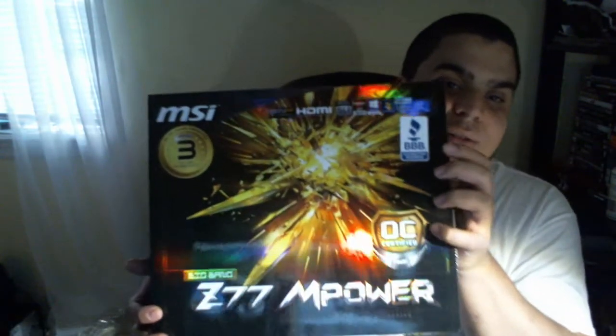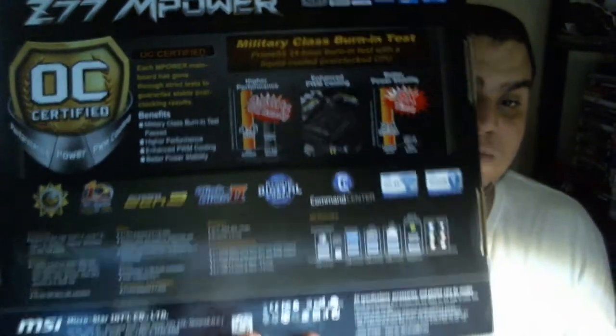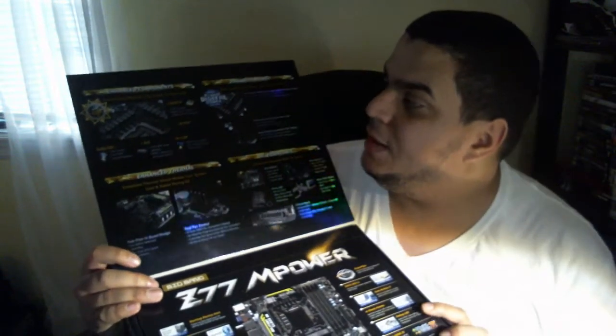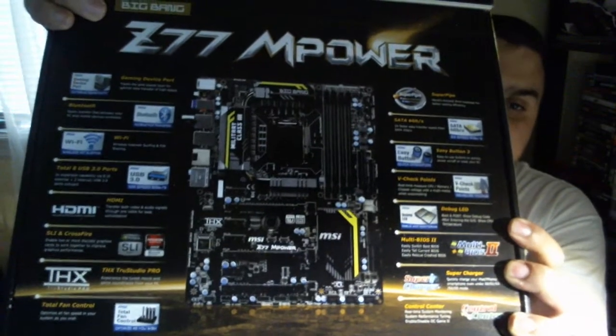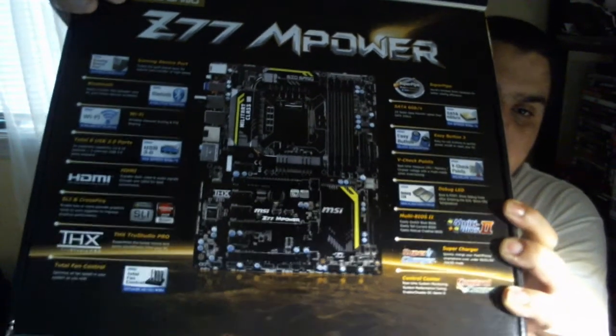So basically this is the front of the box, and here's the back of the box explaining all the features about this motherboard. When you open it up right here, it actually tells you more features about the Military Class 3, Hybrid Digital Power, Enhanced Thermal and OC. It also gives you a layout of the motherboard and tells you what different types of features it has.